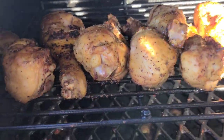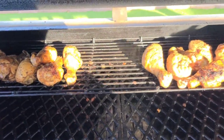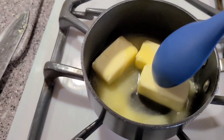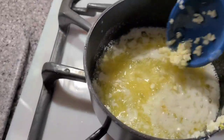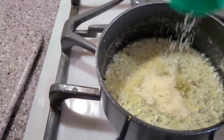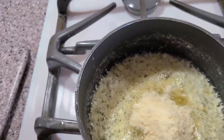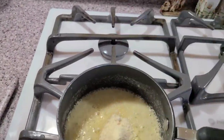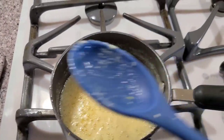About 10 more minutes in — temps are reading 165, 169 over here, and 178, 182 on the others. These are all pretty much done, so I'm going to crank it back up to 400 and let it go about 10 more minutes to crisp the skin. For the sauce: a stick and a half of butter, five cloves of garlic chopped up, and parmesan cheese. Get the butter in the pan, let it melt, add the diced garlic, and let it simmer three to four minutes. Then start adding parmesan — about a tablespoon or tablespoon and a half, eyeballing it — mix it up, add another tablespoon, simmer another minute, and it's ready.